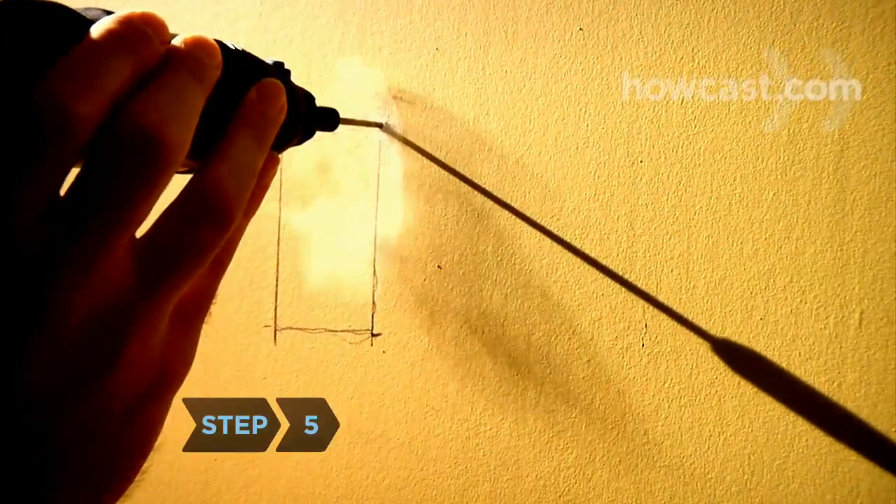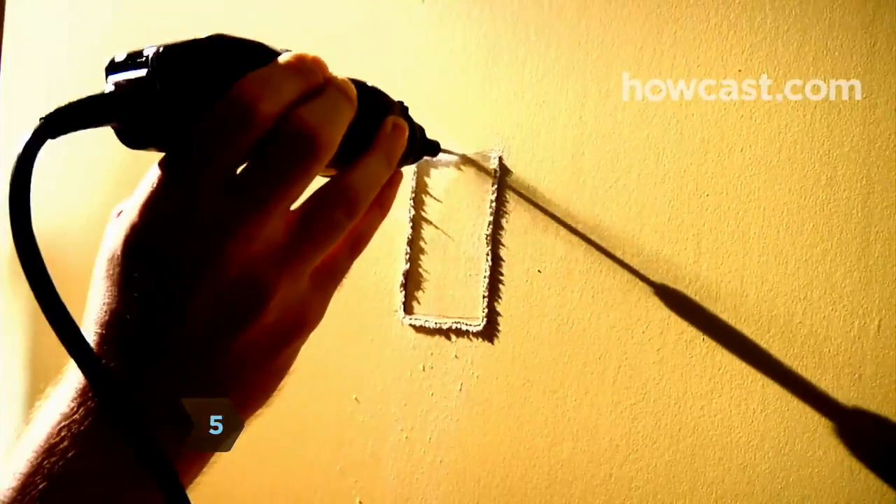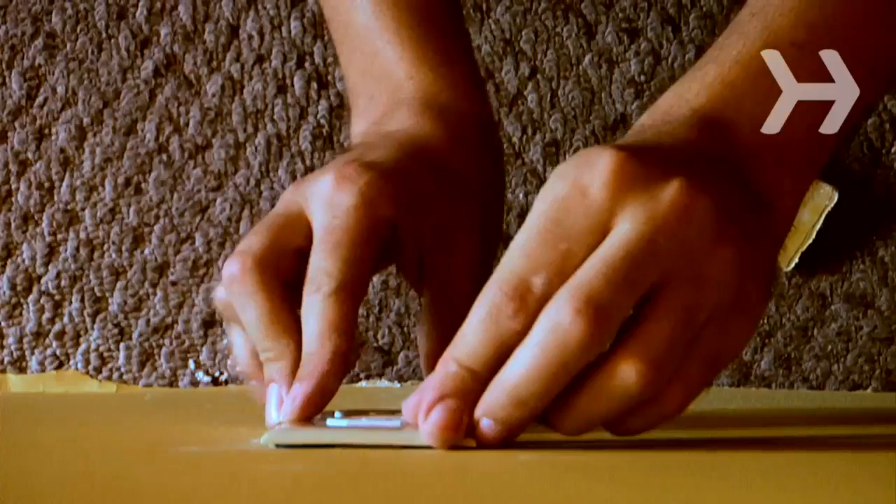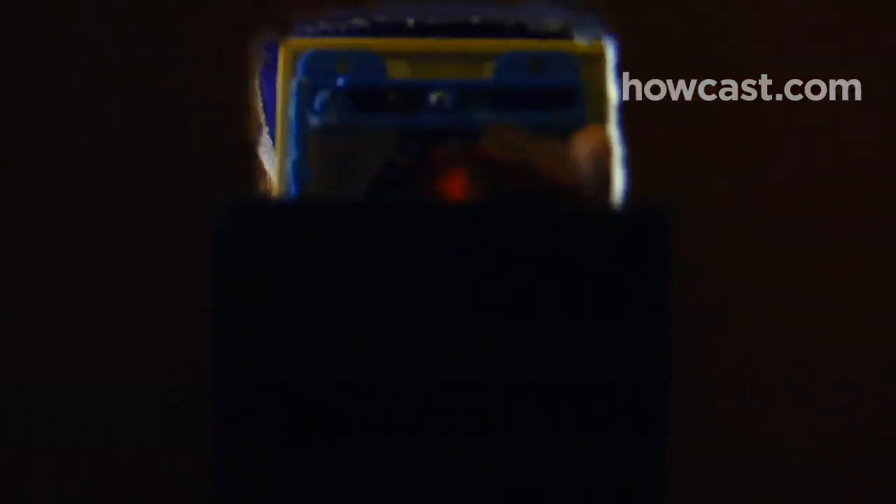Step 5. Use the rotary tool to cut out the pencil outline. Then place the item to be hidden in the box and push it into the hole until the back of the faceplate rests snugly against the wall. To retrieve the item, simply pull the faceplate away from the wall and remove the box from the hole.